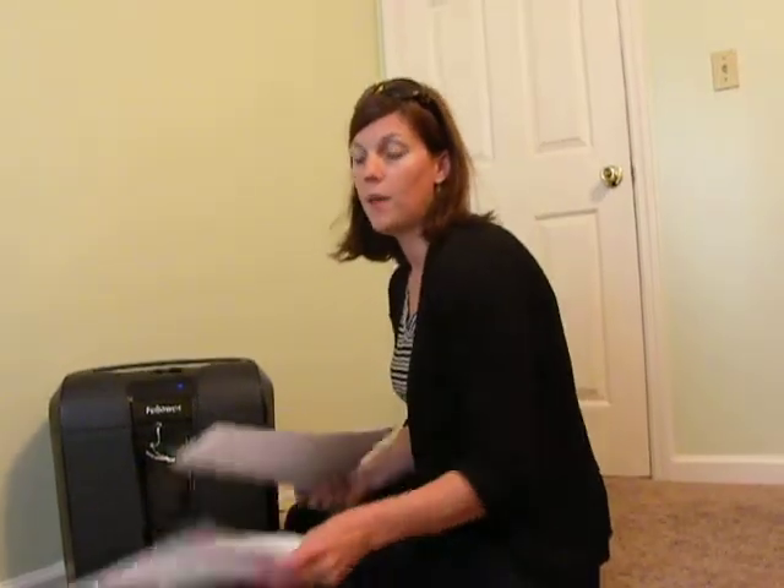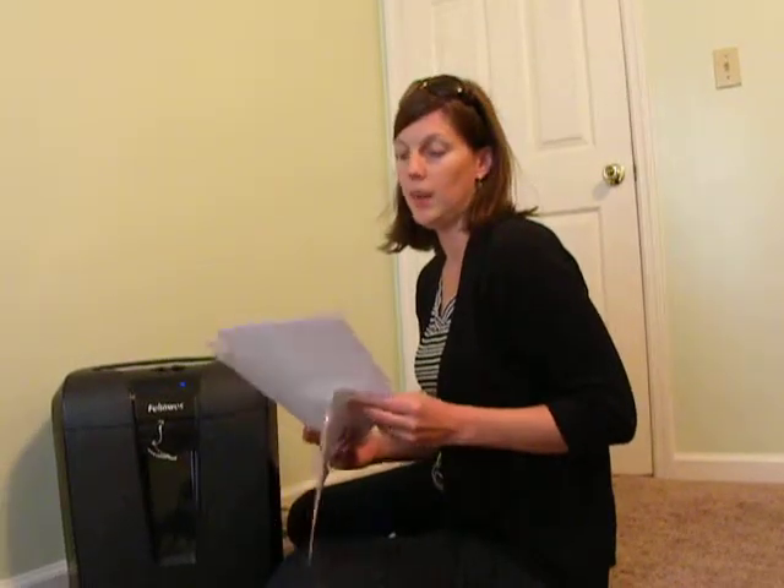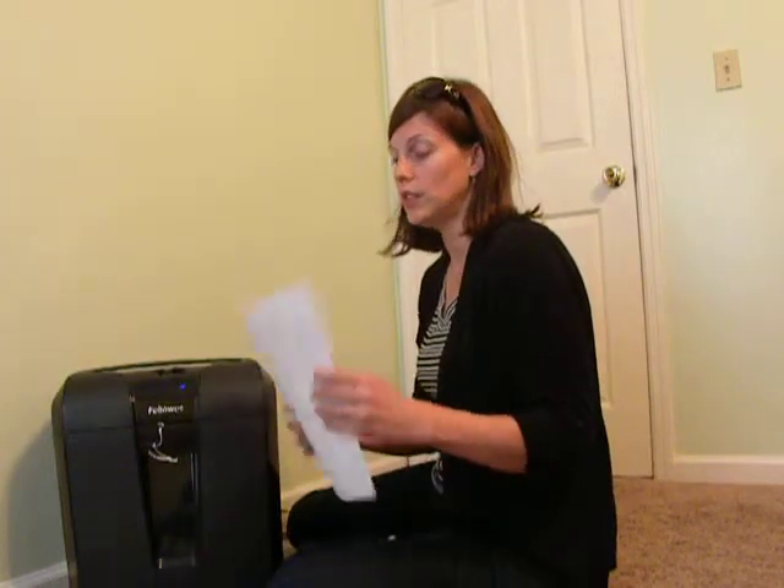Today we're talking about organization on hobbies on a budget. One of the things that I have a problem with is my papers in my filing cabinet — they get out of control, they get old, they need to be tossed. Things that have financial numbers don't need to be thrown in the trash can; they need to be shredded for safety.